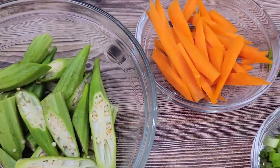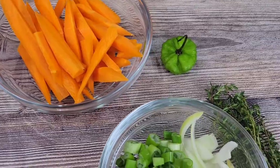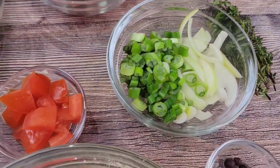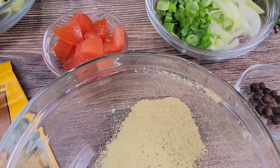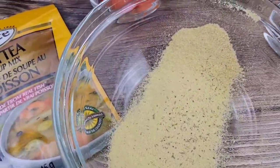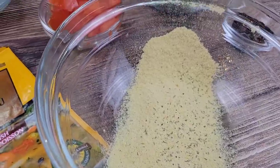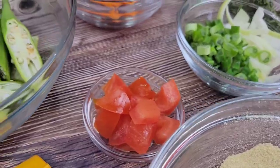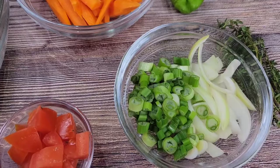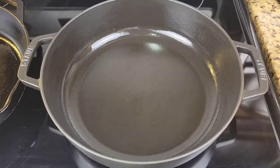For the veggies, I'm going to be using okra, carrot, scotch bonnet, thyme, scallion, onion, tomato, allspice berries, and some powdered seasoning. Use whatever powdered seasoning you like as long as it's something you'd find in a Caribbean kitchen — don't use Old Bay for this recipe. Stick to the Caribbean flavors.